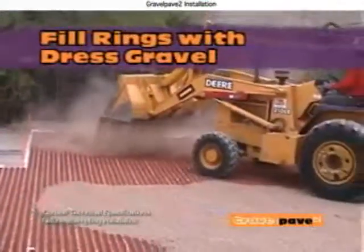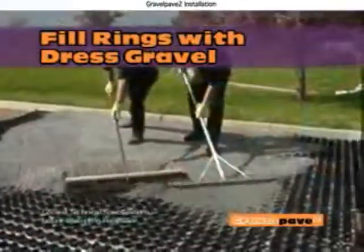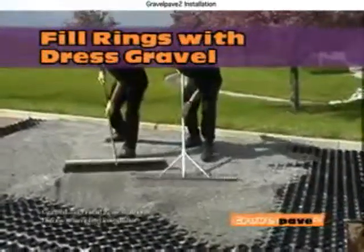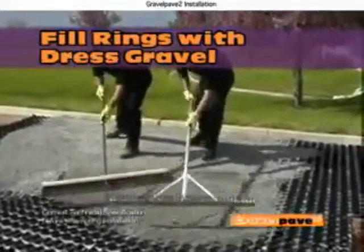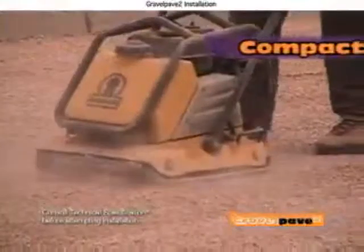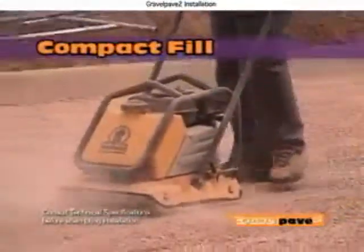Fill the rings with gravel, brush to fill areas evenly, and top off about a quarter inch above the rings. The gravel fill must meet the sieve requirements outlined in our technical specifications. Compact fill material if necessary.